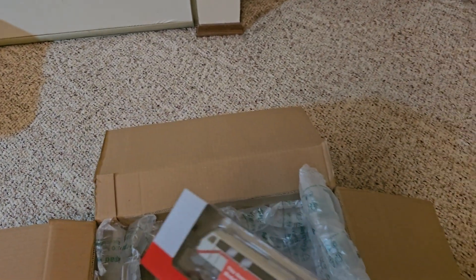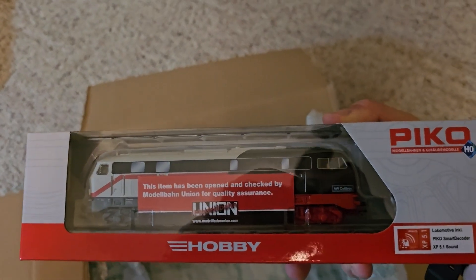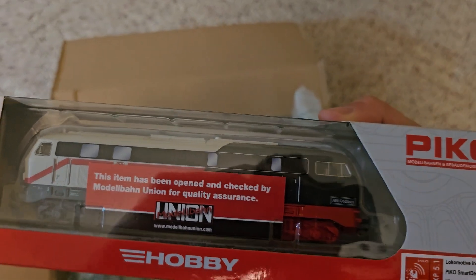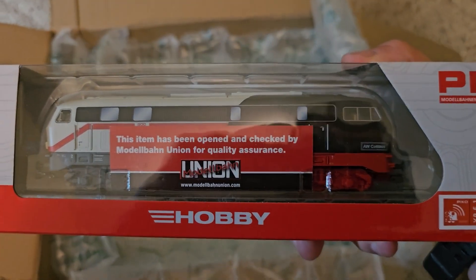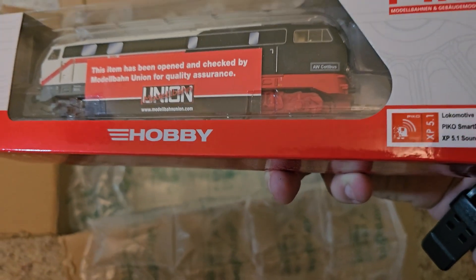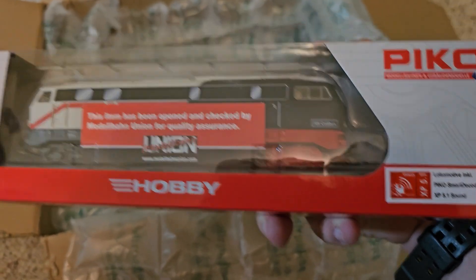And last but not least, we have a Pico Class 218 diesel locomotive with sound decoder.